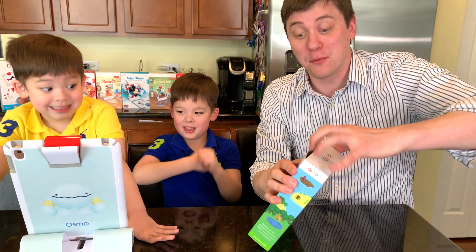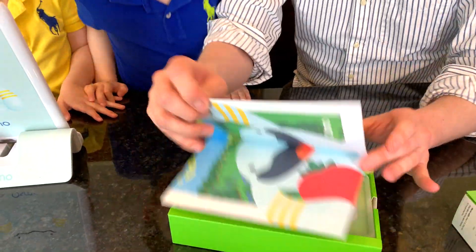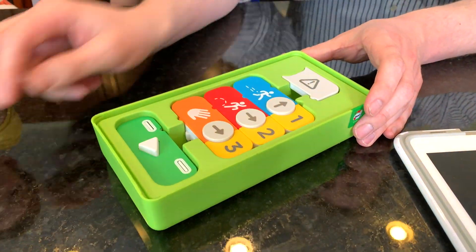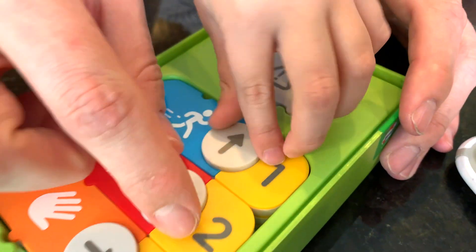Let's open the box and find out what's inside, guys. Inside we've got a poster in this green container, our 19 washable, durable, magnetic tiles. They feature different actions that you can have Obby do, as well as the number of actions to take.